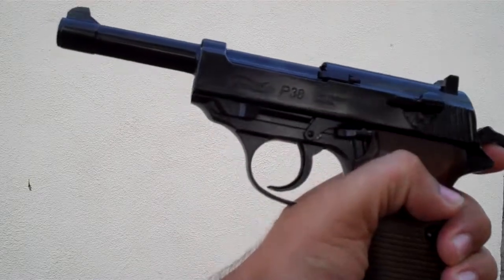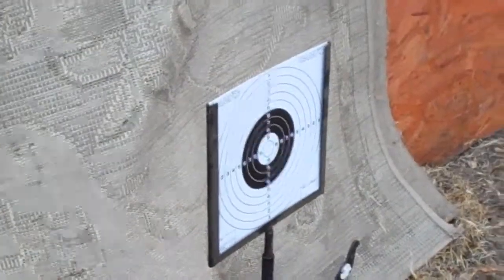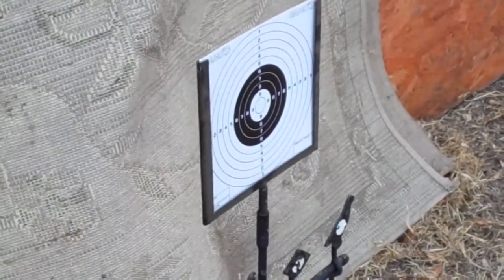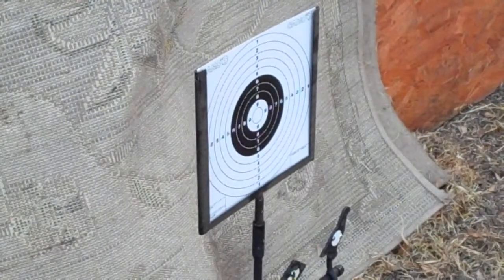And now I'm just going to do the accuracy testing. So I have the camera set up close to my target here, so hopefully you'll be able to see where some of them hit. I'm going to do 10 shots from 10 meters, and I'm using Daisy BBs. So let's see how it does.